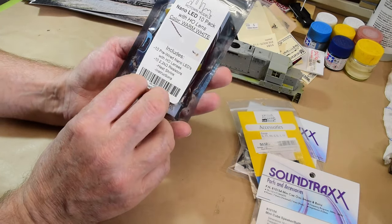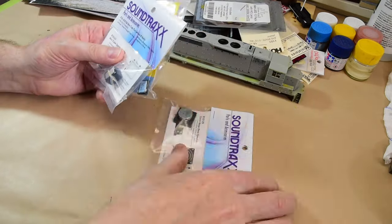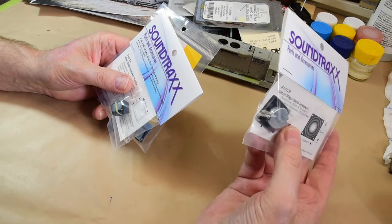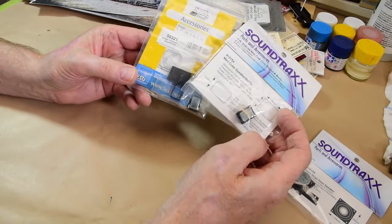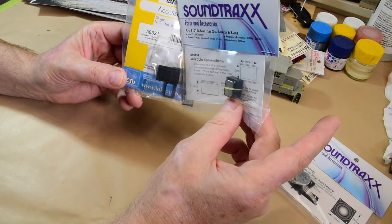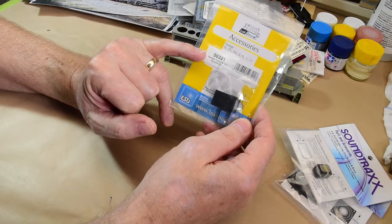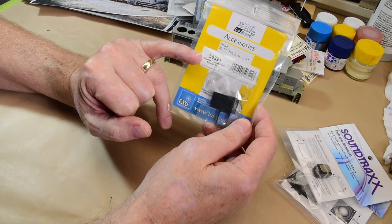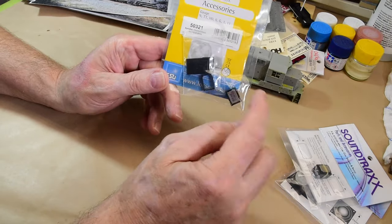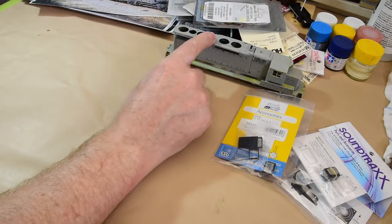For speakers: that mega-bass speaker is too big, but you can build your own speaker enclosure. The Soundtraxx sugar cube speakers come already built up, which is nice. Then there are the ESU Loksound number 50321 speakers — I really like these. They come with a little kit for a speaker enclosure but I like to custom-build mine. I'll probably use two of these on this locomotive.